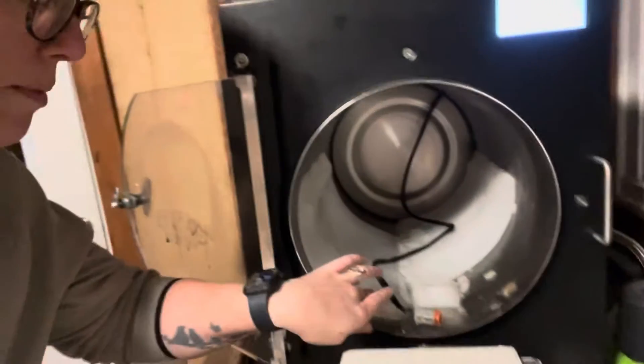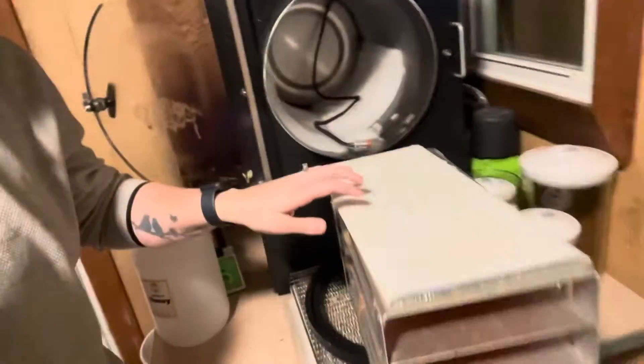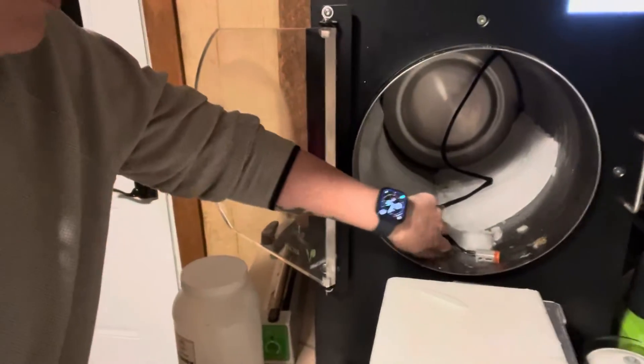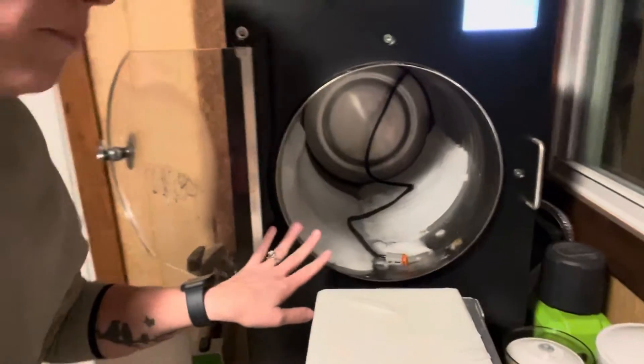Something else cool I want to show you is how much water came out of those bananas. Before I pulled this out, typically this whole drum would be covered in ice — water that was pulled out of your food. When I pulled the rack out these all fell, but they are like crazy big. It's just always amazing to me how much water comes out.